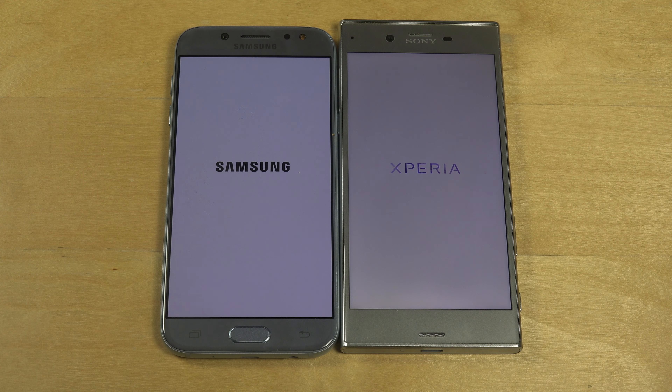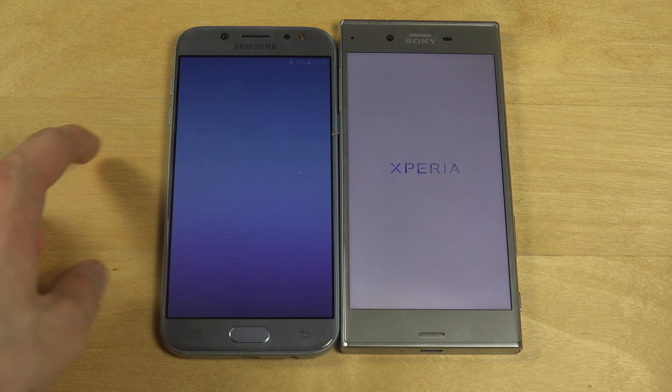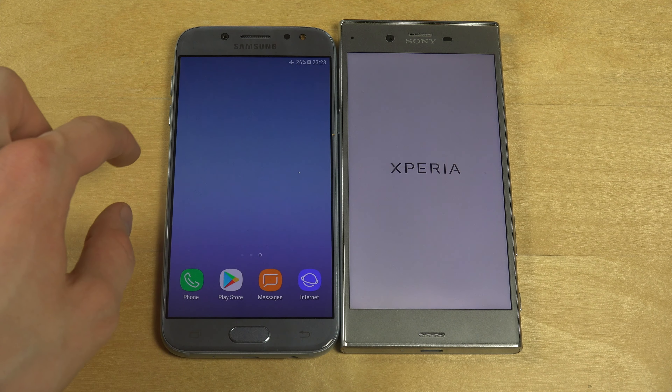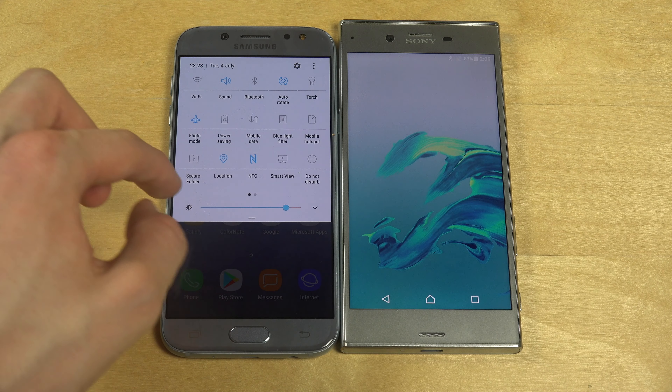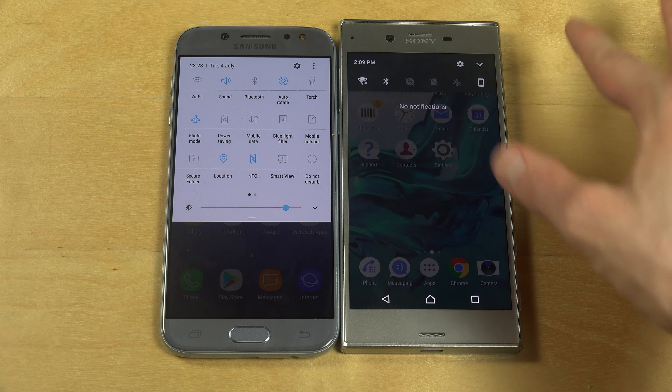Is it going to lose this one also? Oh my god. Sony, you truly suck. Look at this — Samsung's mid-range device is already up and running. I'm not sure what it is with Sony and slow devices, but they're famous for it.